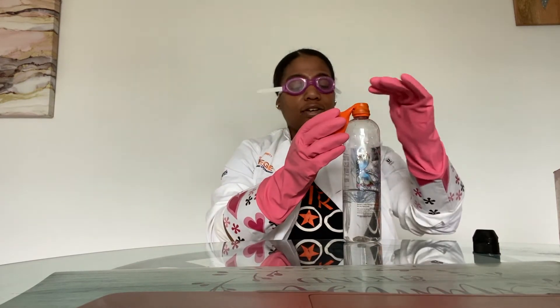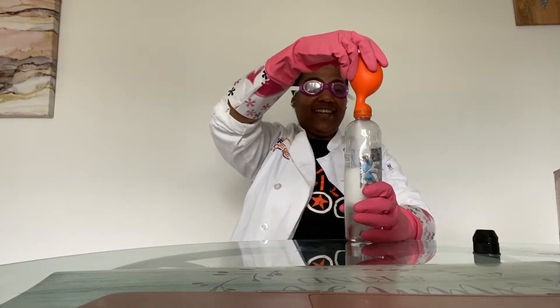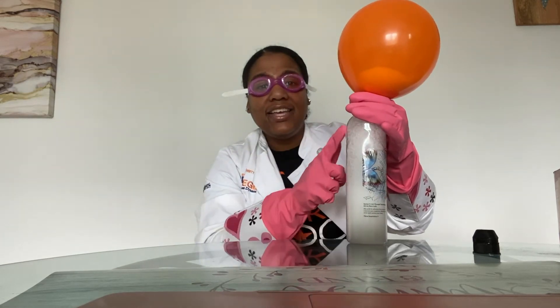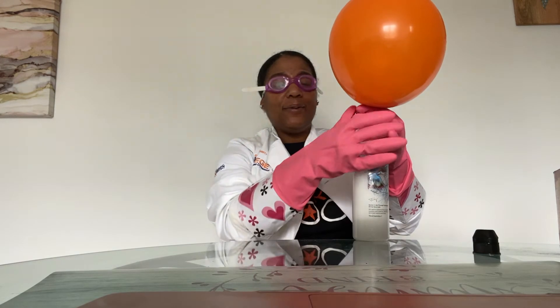Now I am all set. What you are going to do is dump the baking soda from the balloon into the water bottle. I am going to count down: three, two, one, go — and I am going to hold the rim of the balloon. Whoa! This is blowing up the balloon! The baking soda and the vinegar are causing lots and lots of bubbles. When baking soda and vinegar react they cause a lot of bubbles — that's really the carbon dioxide forming. As the carbon dioxide formed it went straight into our balloon. Do you see how big that went?